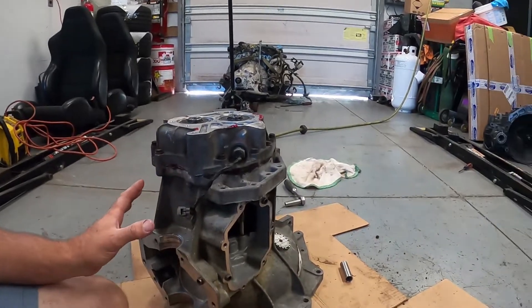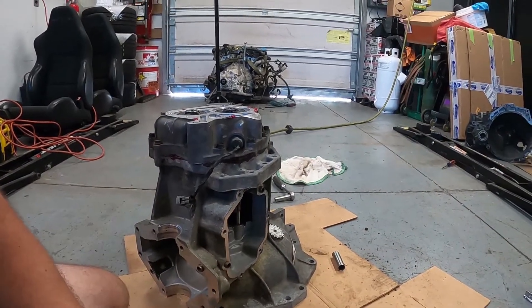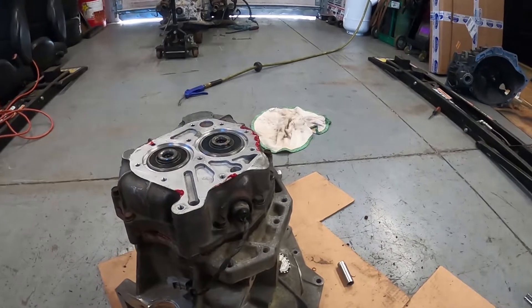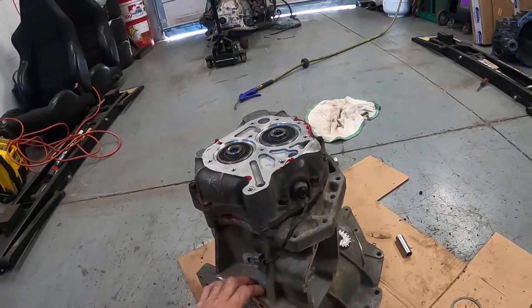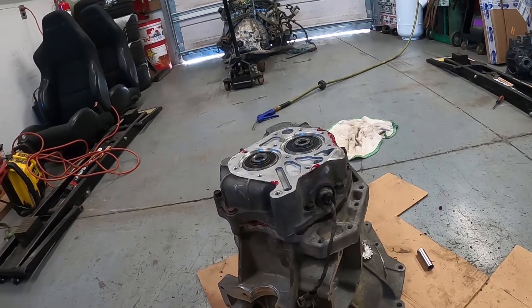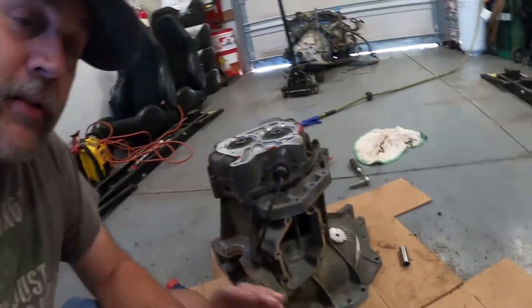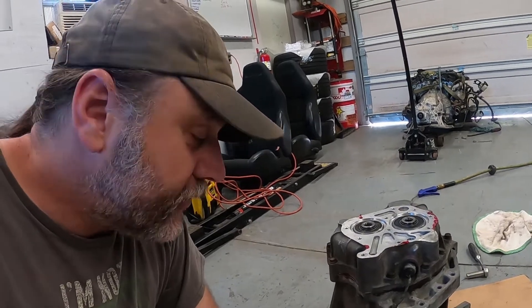That was pretty much just pulling that transmission apart. I did that quite a few months ago. I wanted to get more footage of actually assembling this, but I just got into it yesterday and went to town. So basically, this is another case because that original case was damaged — the diff cover was busted and the front of the case was busted too. This case here had a broken input shaft, so I stripped it out a while ago, put it in my parts washer, and cleaned it down.